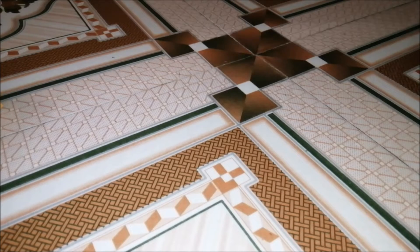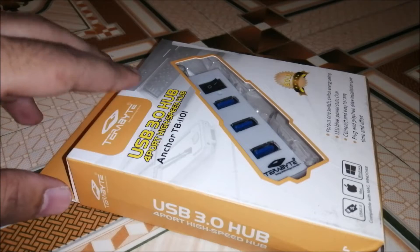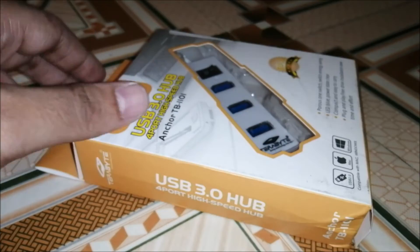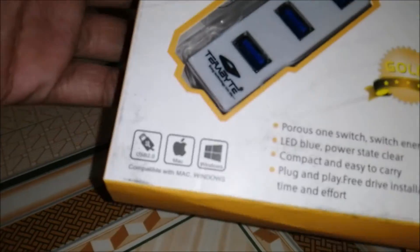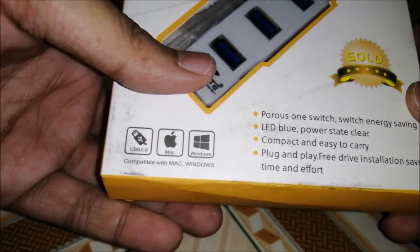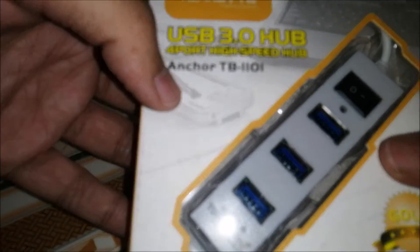Hello guys and welcome to this unboxing video of a USB hub. I bought this USB hub from Amazon at 119 rupees. These are some specifications — it is USB 2.0, though here it is mentioned that it is USB 3.0.